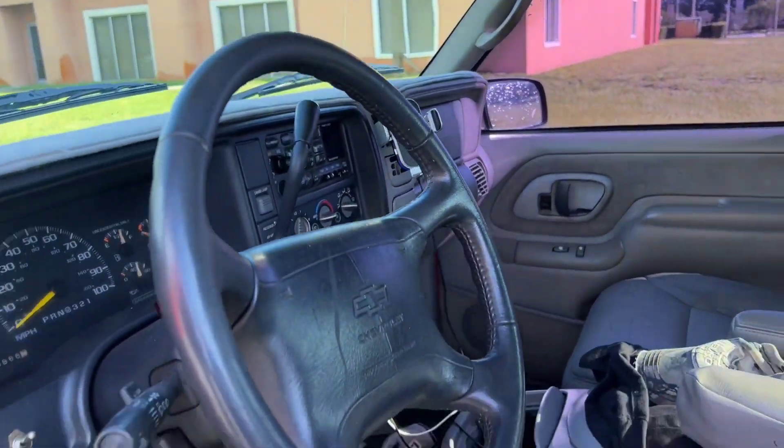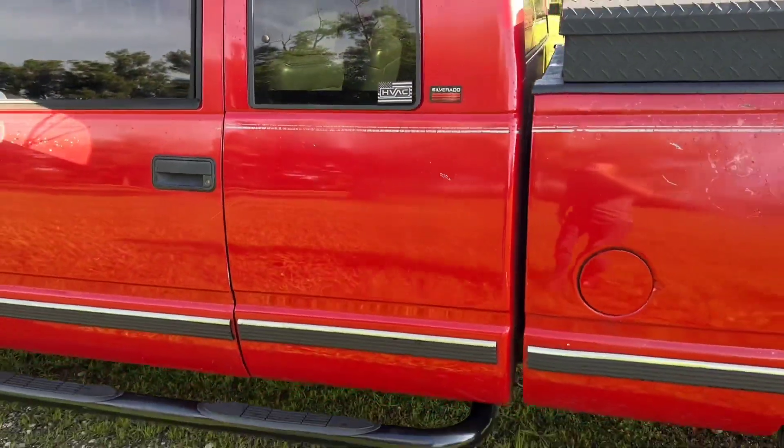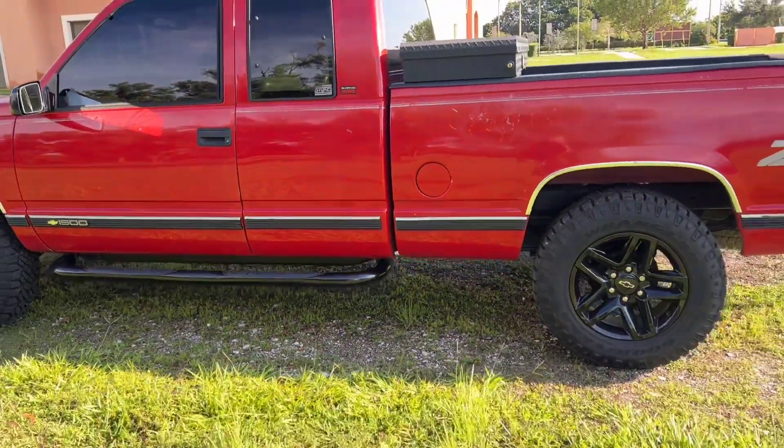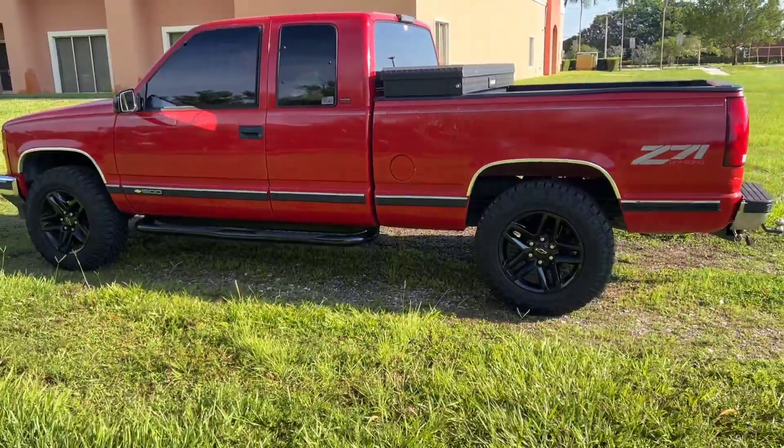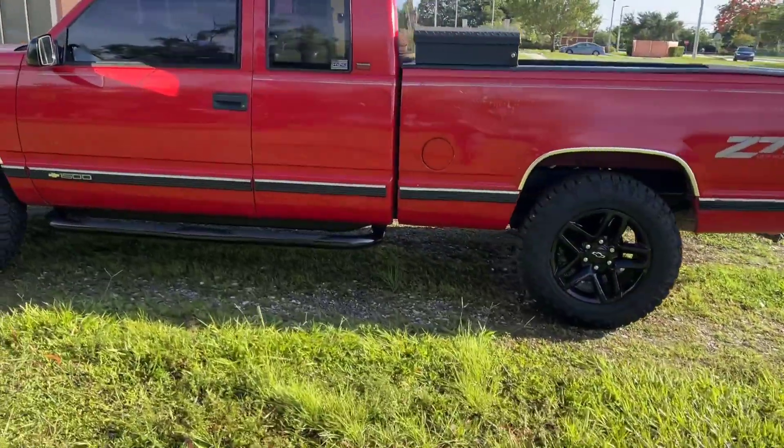But overall, love this truck. Just doing this video for you guys to give you a little more content for your channel in this time that you need help. Hope you like it.